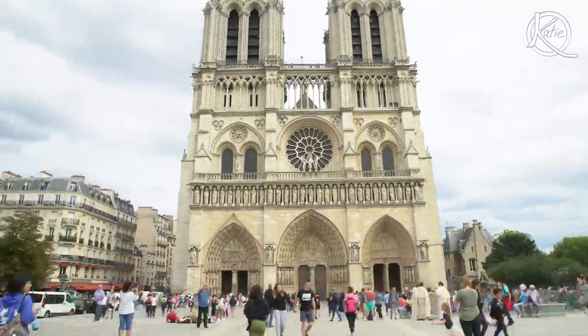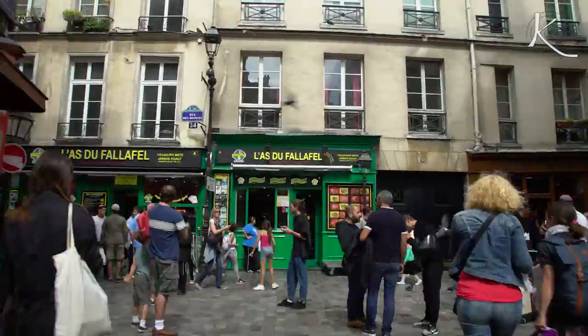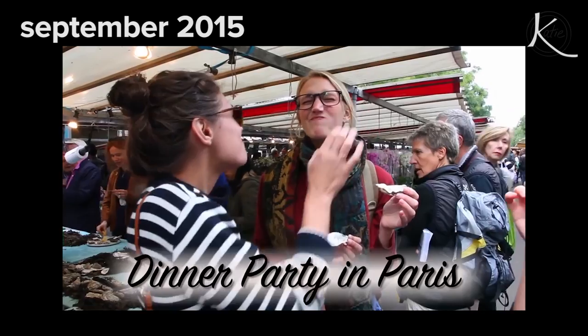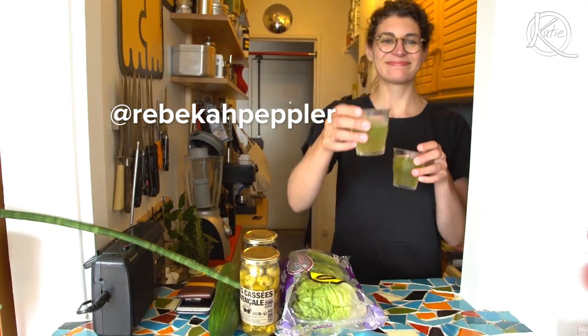Back in Paris for the first time since culinary school. It felt awesome to walk my old neighborhood and visit friends. You guys remember my buddy Rebecca, right? She is hard at work recipe testing for her upcoming cookbook. And being the good friend I am, I helped taste her creations, which included cocktails.